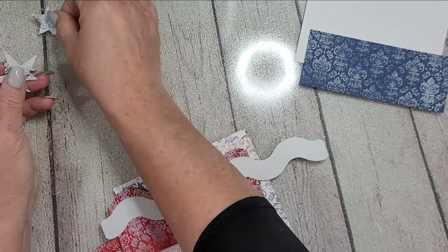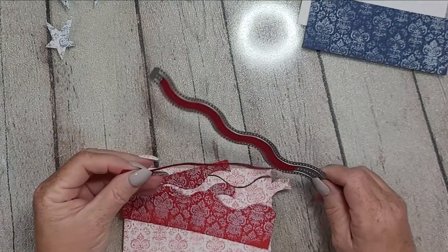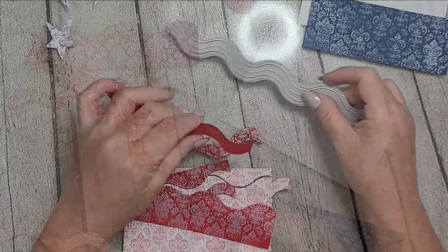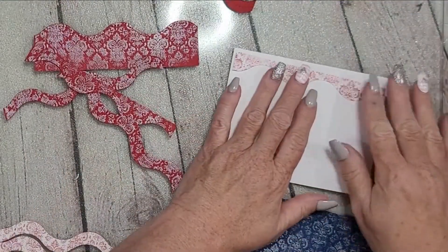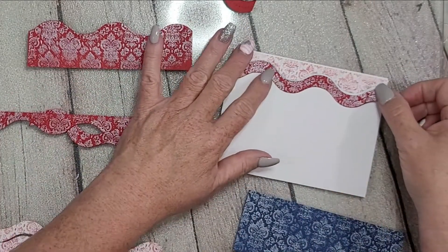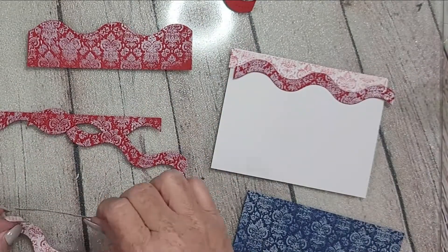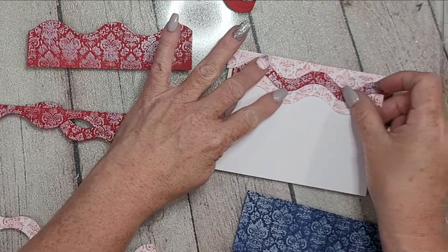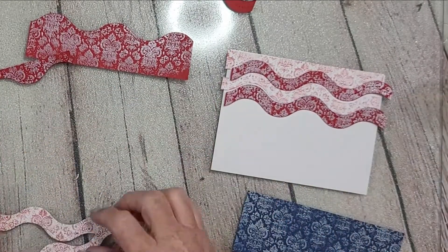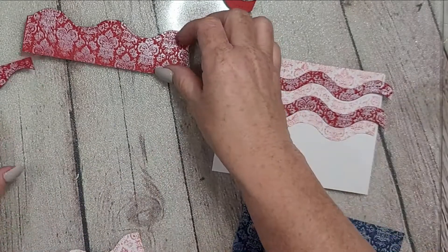Here I have the wavy striped edgers, and then I have the smallest star from the primitive shaker shapes. I went over to my die cutting machine and cut everything out the way I wanted it. If y'all know me, you know I didn't really plan ahead, so I'm really happy that the stripes line up as well as they do — it could have been a big mishap. You can see they're not quite lined up on the ends, but it works out and it's not a big deal.